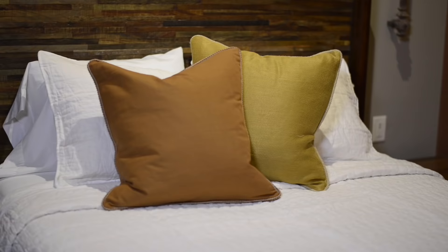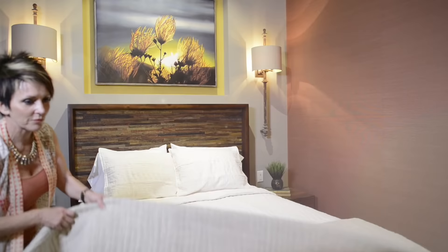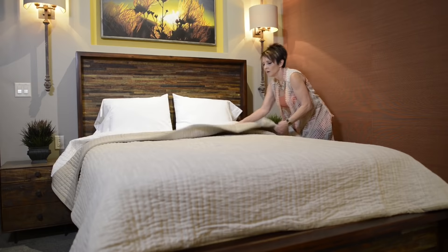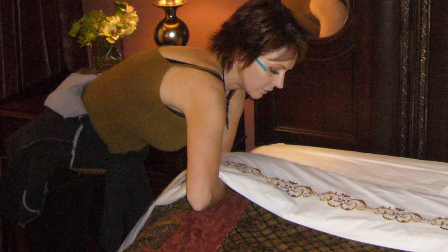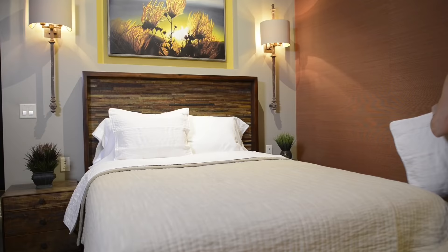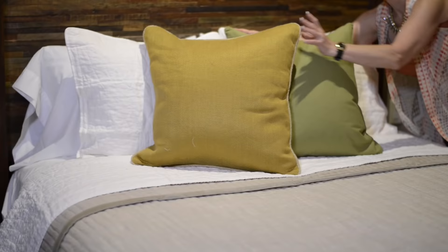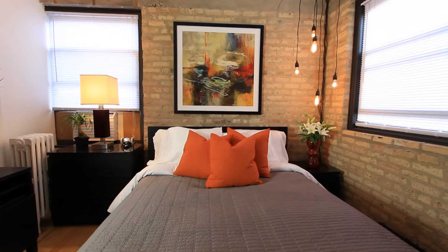And there you have it — a well-made, not too fussy bed. On to option two. For this option, we're going to unfold our quilt and bring it up towards the head of the bed, stopping a quarter of the way from the top. Make a fold, and now use the coverlet to go over the top — that has a nice clean look. We're bringing our flat sheet to the top, and now we can start placing our pillows. Back to the same sleeping pillow setup and let's add an extra decorative pillow to our color palette.